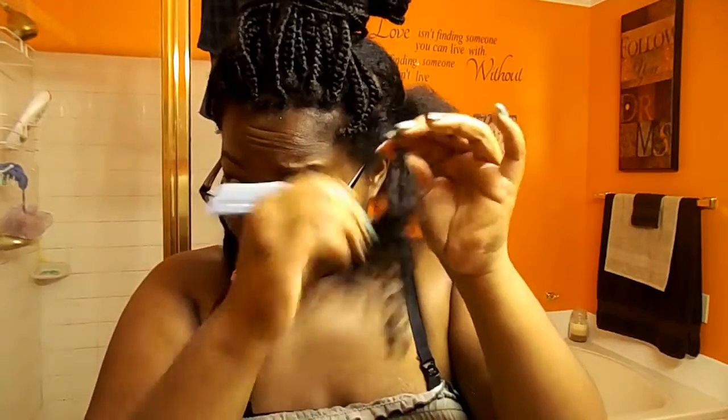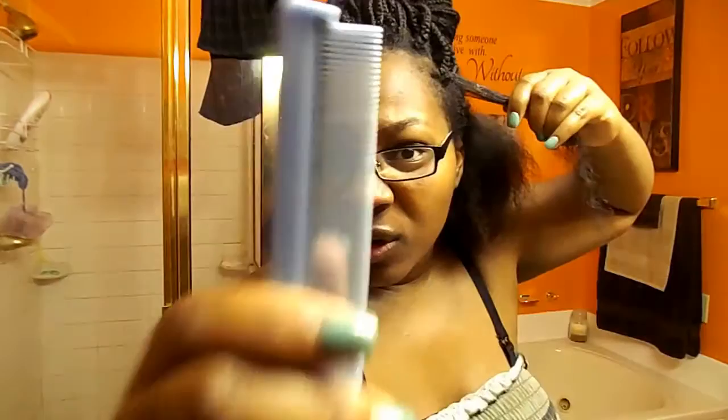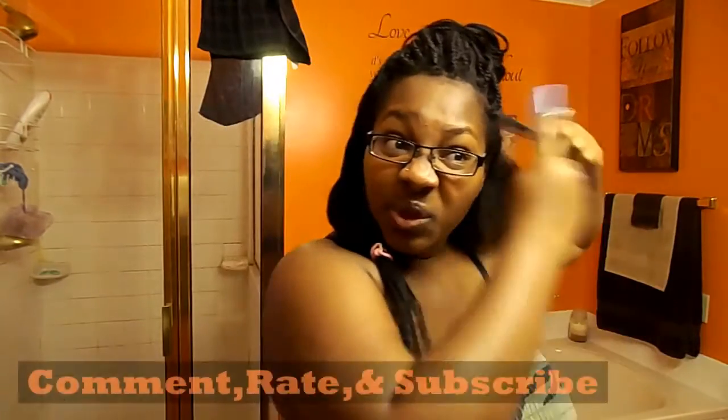Disregard how I look, y'all — I look a mess, I'm tired, it's the middle of the night. Now you see this clump on my hair — you take the comb and glide over and push. When you get to the end, just hold it and push gently — it comes straight out. Then comb through it again.